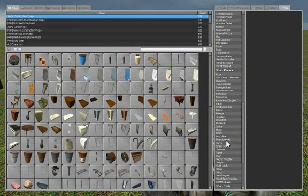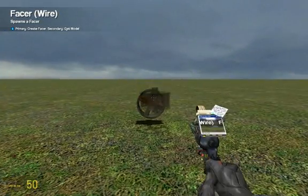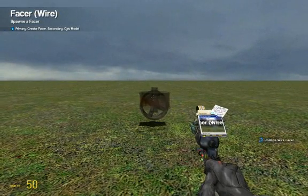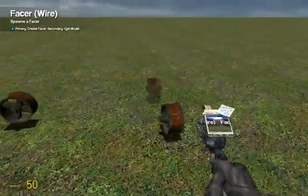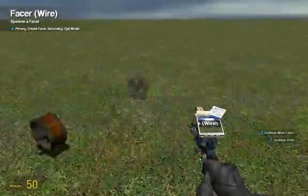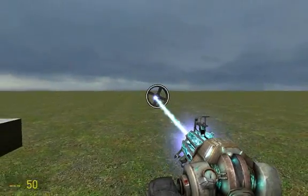Under wire, choose facer. Then right click on the prop and left click to paste it. So left click to paste it. Once you have pasted it, just place it about here.